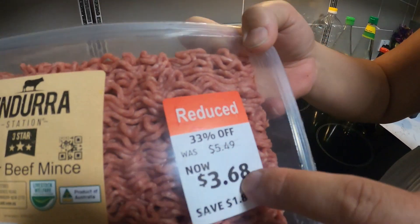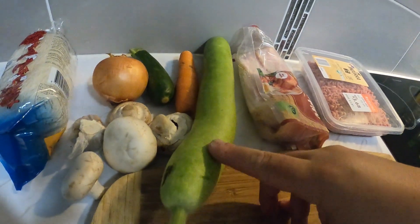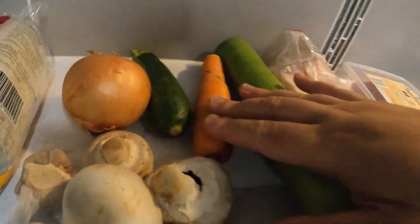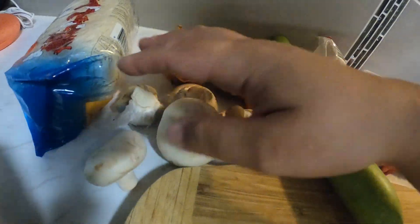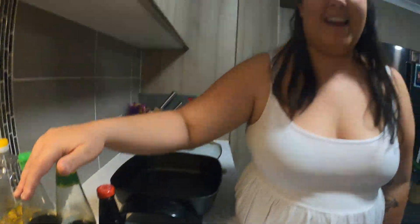Usually pancit has sliced chicken and pork in it, but today I've got to make do with what I have in my cupboard because we're on a budget. Instead of pork and chicken, we're going to use minced beef — we got it on special — and some bacon. We also have this hairy-looking Filipino vegetable that I can't pronounce, a carrot, zucchini, onion, mushrooms, and garlic. For sauces we have oil, fish sauce, seasoning sauce, and oyster sauce, and we're adding in some lentils to beef it up a little.